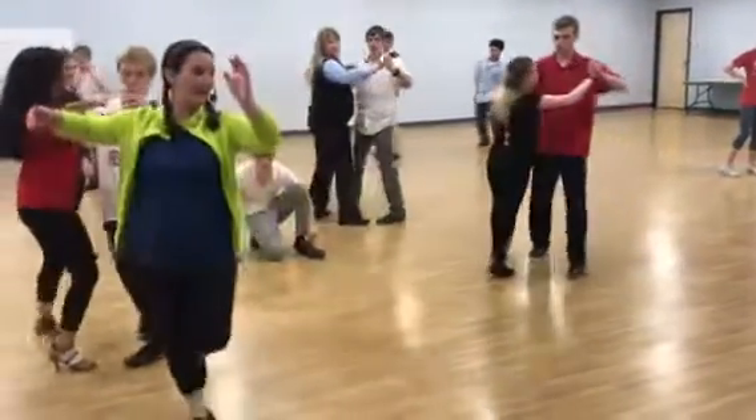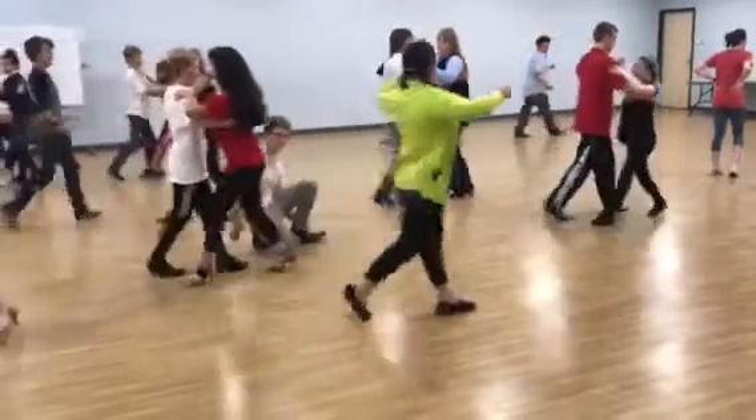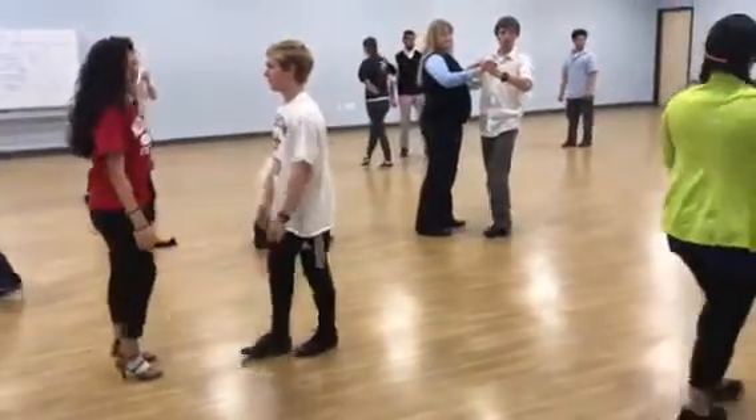Boys go forward, back, back, back, and forward. Forward, back, back, back, and forward. Okay, do the box again.